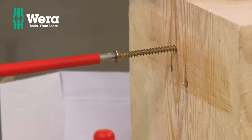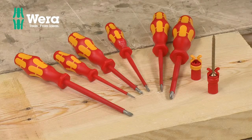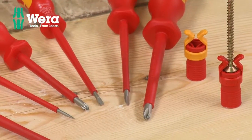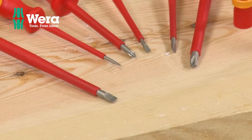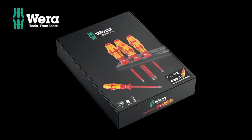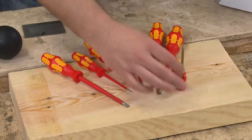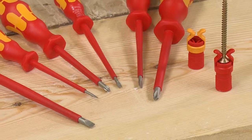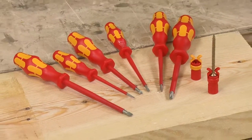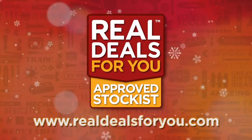This really is a top-end screwdriver set. If you're going to treat yourself to a set of screwdrivers, I would really recommend a set like this - the Vera ones, with your grippy zones, extra torque. There's a little storage rack in there as well, and it comes with two screw grippers. A really super set from Vera. Visit realdealsforyou.com to find your nearest stockist.